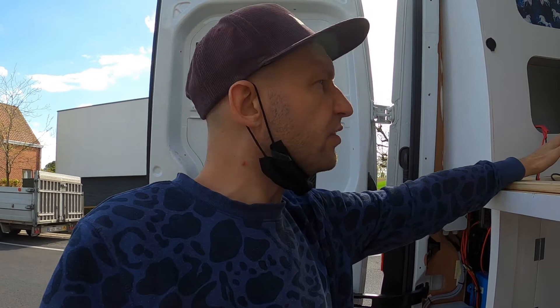I think all the electrics are done! You can start testing the water tank, filling that up and... Almost there!